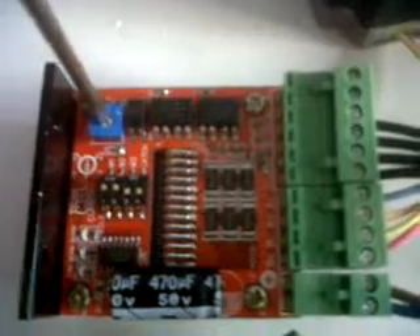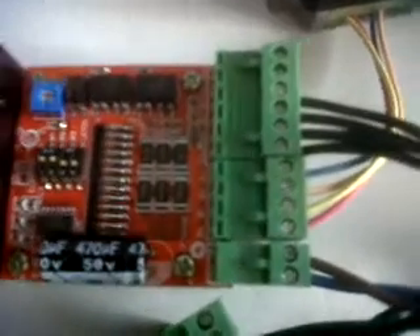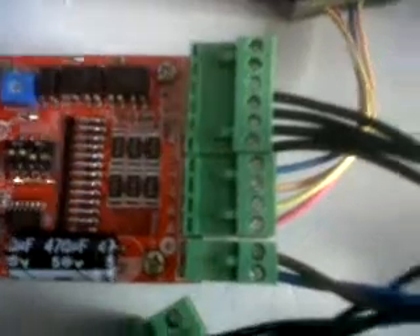The driver — TB6600 driver — the current setting is by this dial here. All the way one way is half an amp; it goes all the way up to four and a half amps, but we're not going to be anywhere near there. We're going to be running it at 2.5 amps.